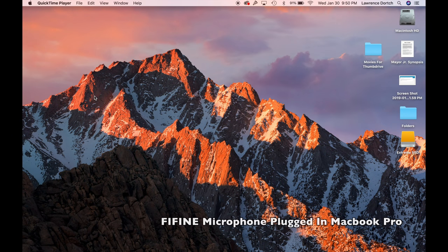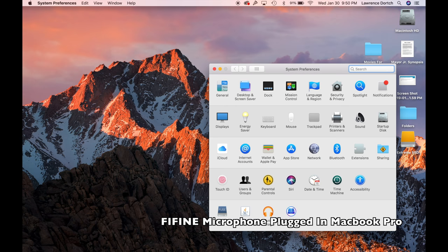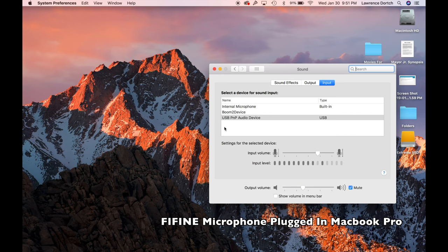Let me show you what it looks like when it's plugged in. I'm on my MacBook Pro — it works on Windows too, just a slight difference in preferences. I'm going to go to Apple, then System Preferences, then Sound. I want to make sure that USB PNP Audio Device is selected here, which means I'm recording from the FiFine microphone. You can see the levels bouncing up and down as I speak.